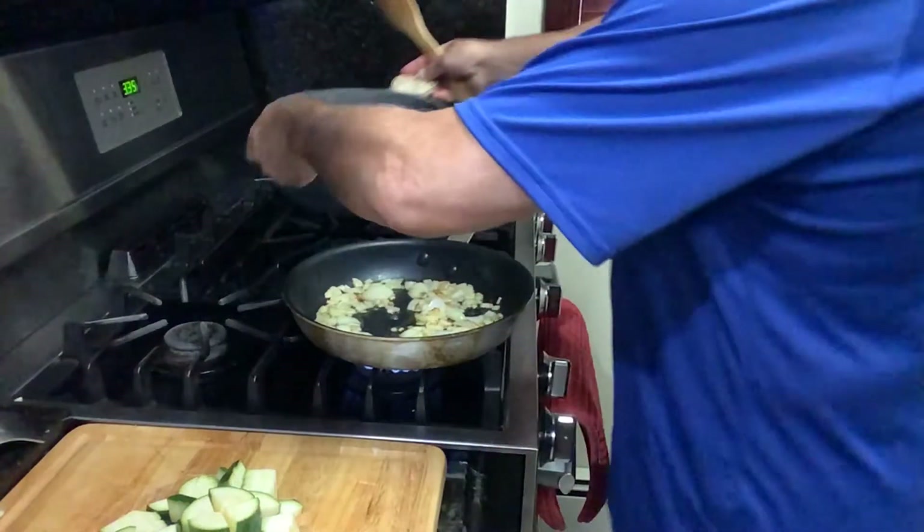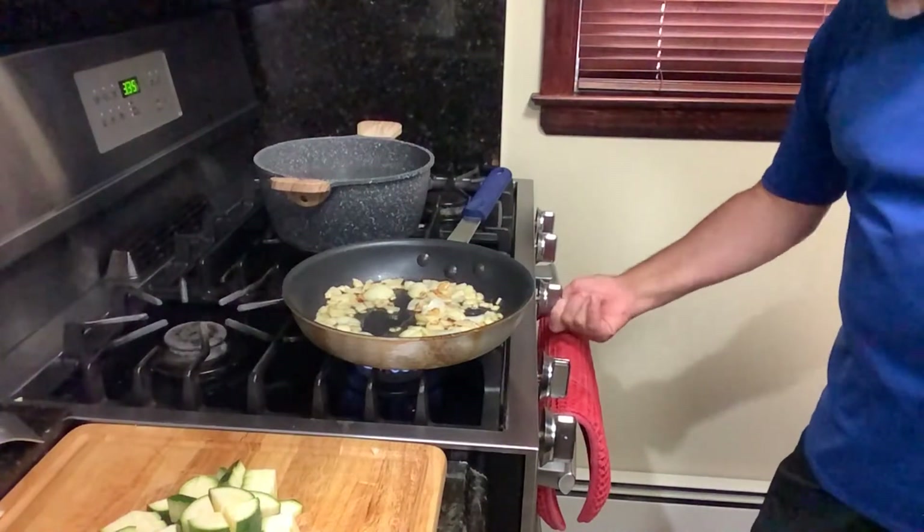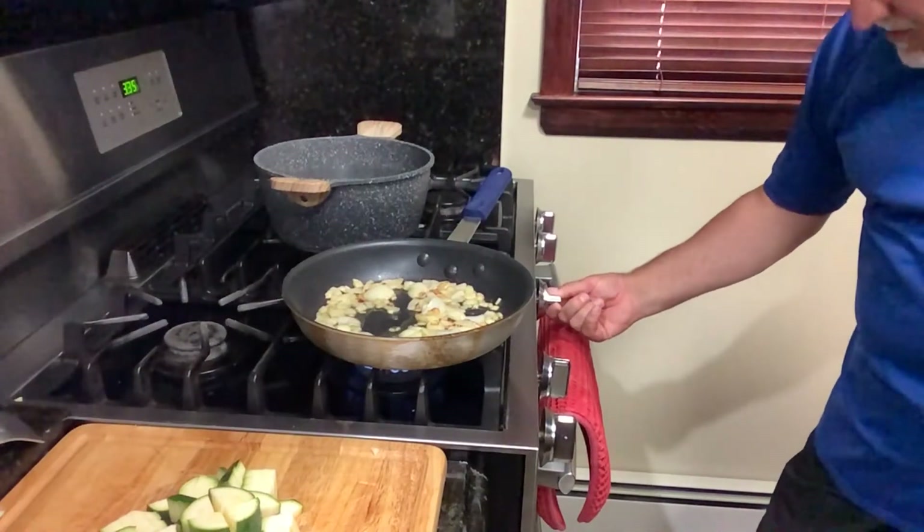We're making spaghetti today as well. My wife loves spaghetti. I love spaghetti.